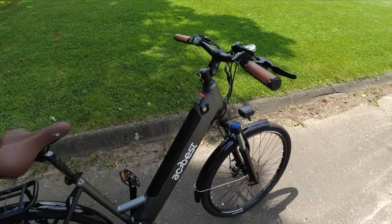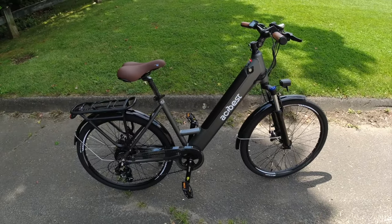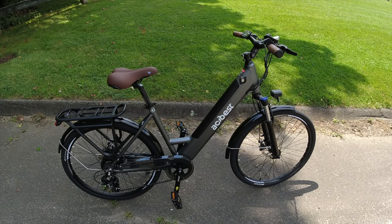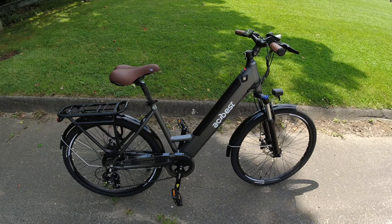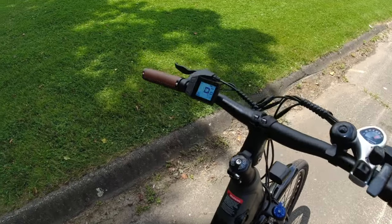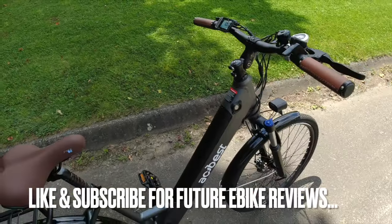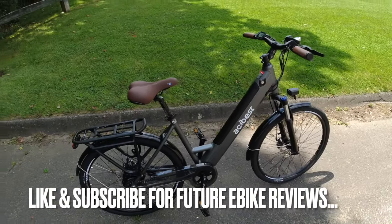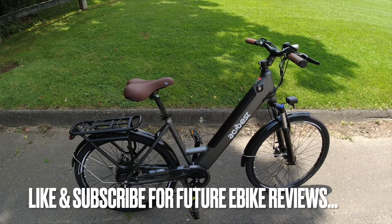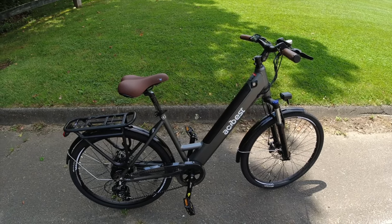You can get around the ghost pedaling by using the throttle more, but you'll lose range. I'd expect about 30 miles of real-world range on this bike going up and downhills using PAS 2 and 3. Overall I can't complain about the price — it's a solid value at $799 for what you get. Go check it out at actbestbike.com — I'll put a link in the description. Thanks for watching; hit that subscribe button for more e-bike reviews.